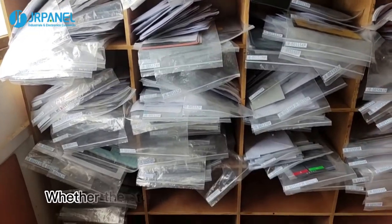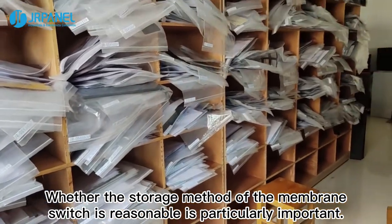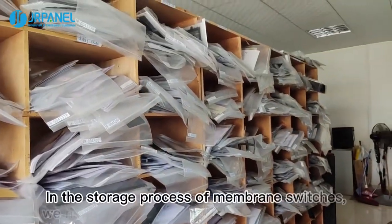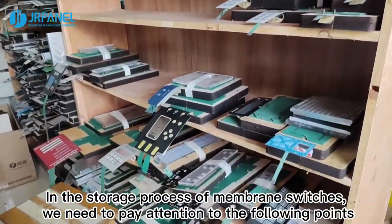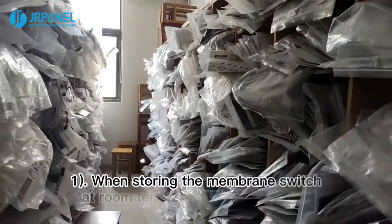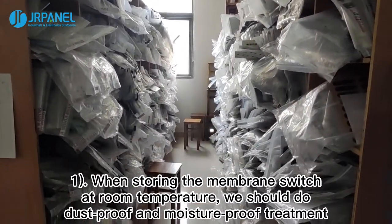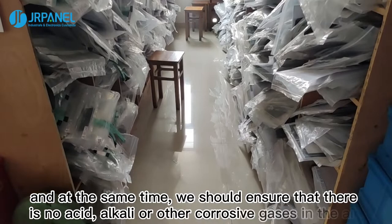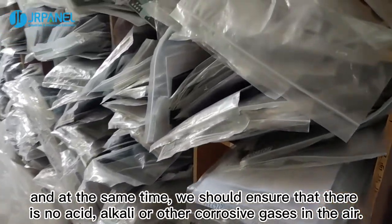First, reasonable storage. Whether the storage method of the membrane switch is reasonable is particularly important. When storing the membrane switch at room temperature, we should do dustproof and moisture-proof treatment. At the same time, we should ensure that there is no acid, alkaline, or other corrosive gases in the air.